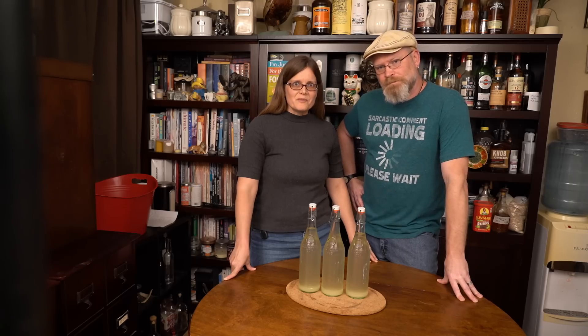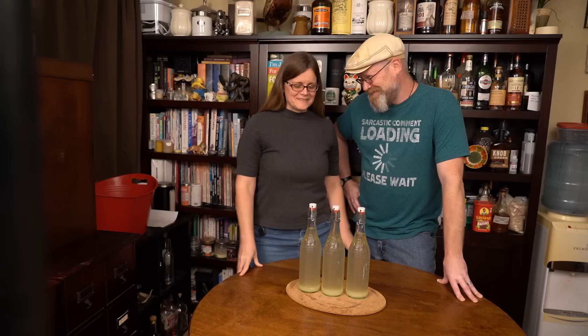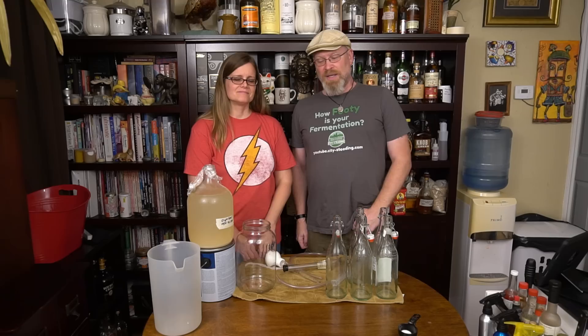Ginger beer! Racking, bottling, pasteurization, and most importantly, drinking — tasting! Hi, I'm Brian. I'm Derica and you're watching City Study.